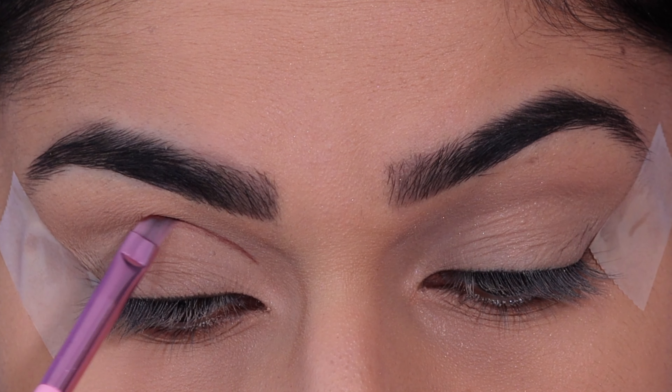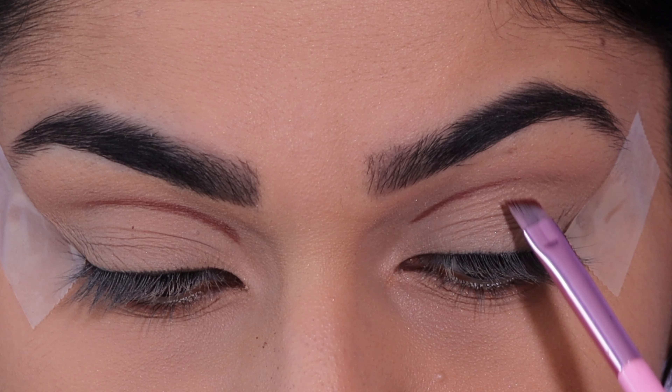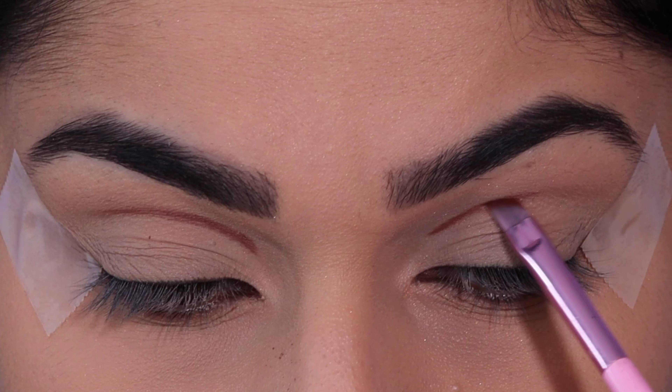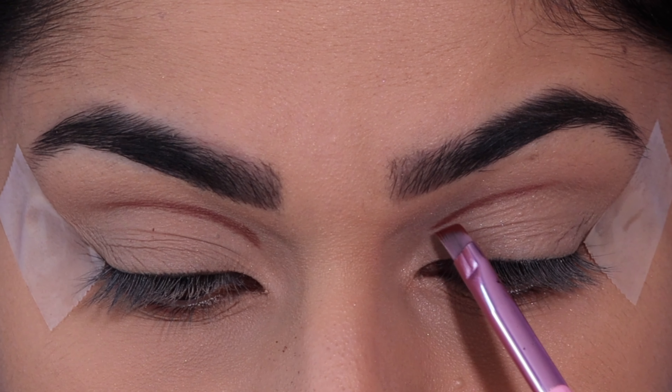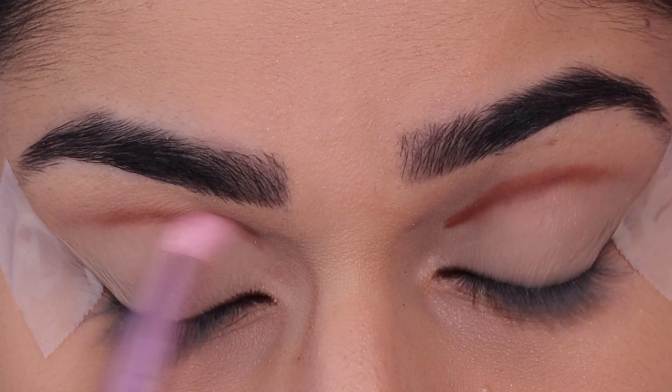I'm just taking this on an angled brush and carving out into the crease. Next I'm just going to take a clean pencil brush and blend that out.